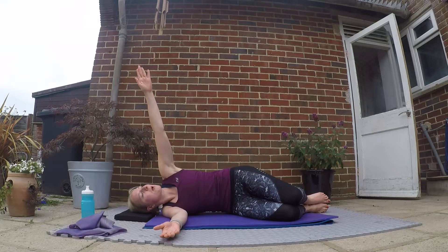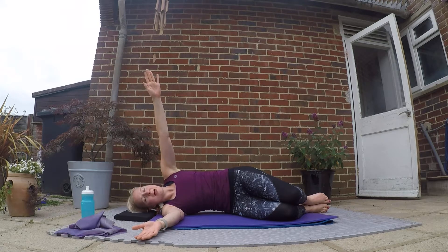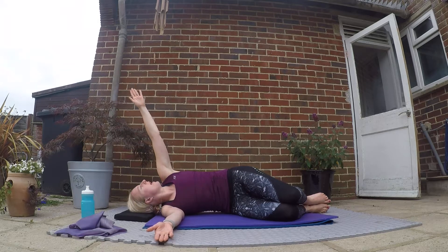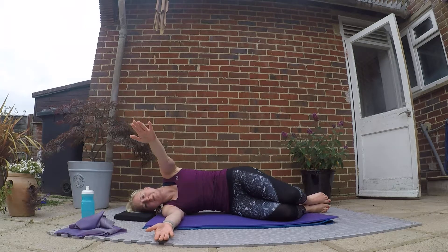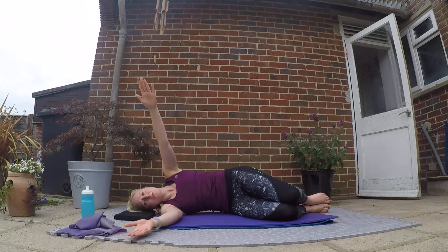Inhale here, then exhale: stretch that arm forward, bring it up in line with your shoulder, and then rotate through your mid-spine — your thoracic spine. Make sure this hip doesn't roll back as well. Hold it there for the inhale, then exhale slowly bring that arm back down, keeping your core engaged. Make sure your hips are staying stacked one on top of the other — the movement is just coming through that mid-spine. Think about gluing your knees together to keep those hips stacked.